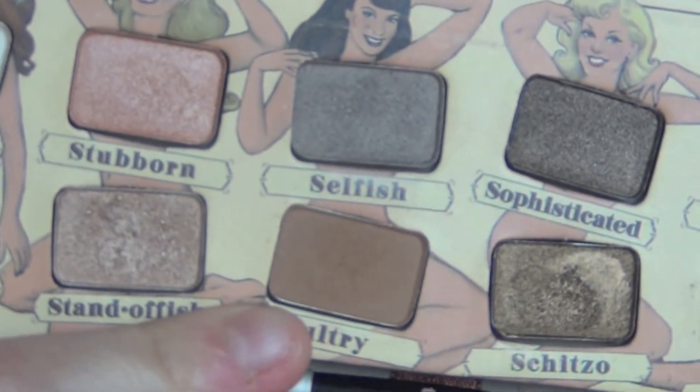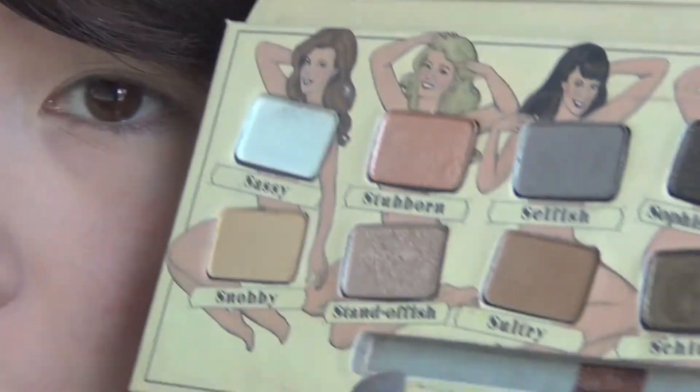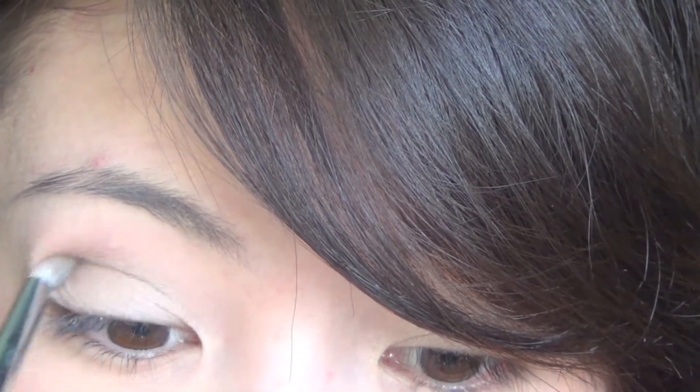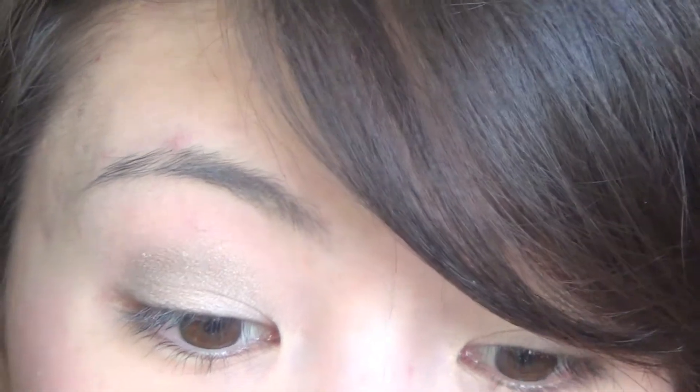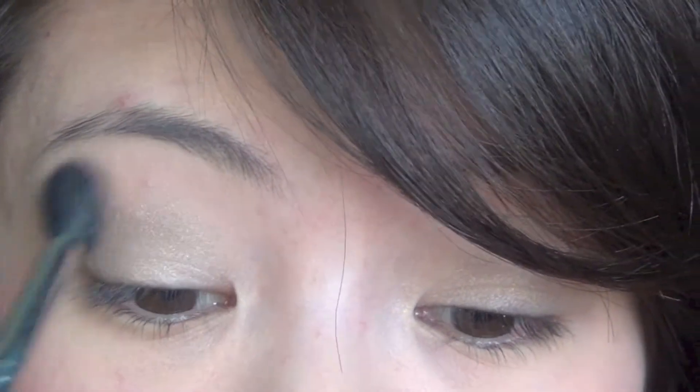The next color we're going to take is a matte color. I'm going to take the color Sultry and then take a pencil brush — I'm using a pencil brush because I can get it more defined into my small eyes. Tap off any excess and then blend it into your crease. Then start blending it towards your outer V. Then take an empty blending brush and blend out the harsh line.